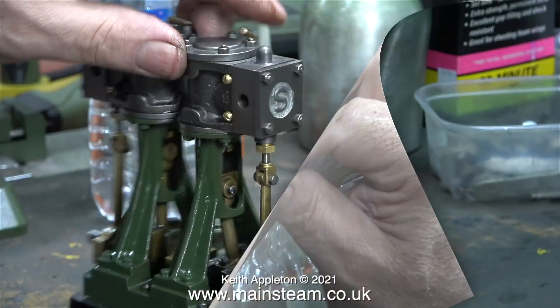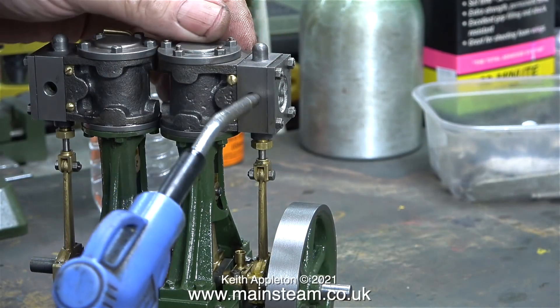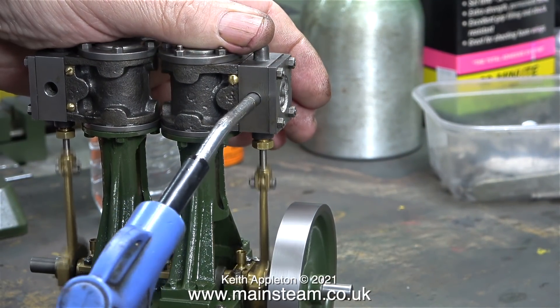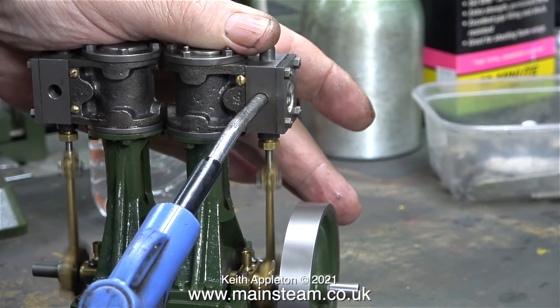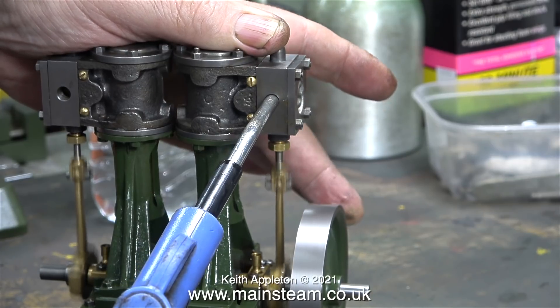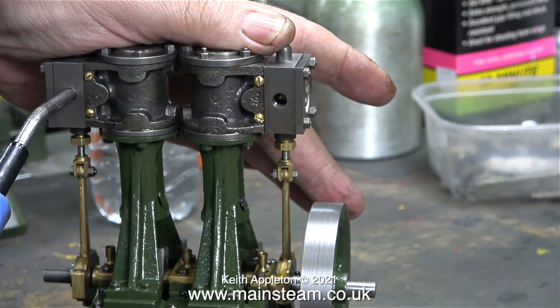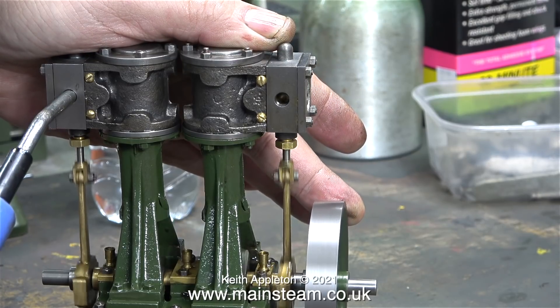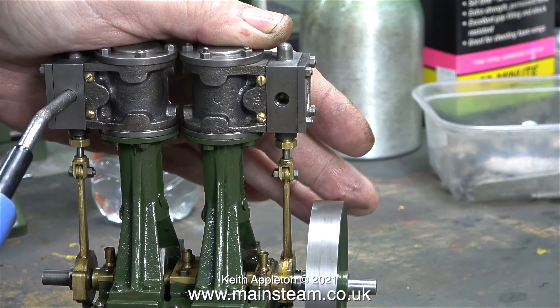That's one side done - the valve nearest the flywheel is the correct length. Time to test it. Following that, testing the side I haven't modified yet, I can both hear and feel the difference between the two cylinders. There wasn't as much power coming from this side of the engine, but now I've modified this valve as well - have a listen to the difference.